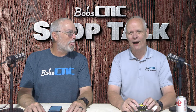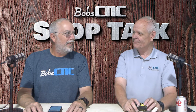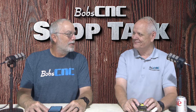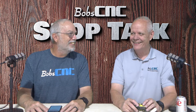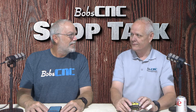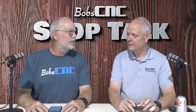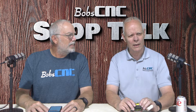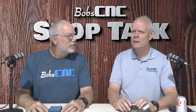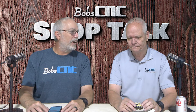Hey everybody, it's Keith of Bob CNC, welcome to Shop Talk. As always I'm with Bob, and we're best friends. So what we're talking about today — how do you say gerbil in French? Some people say 'garble'? No, that'd be 'garble.' The correct way to say it is 'gerbil.'